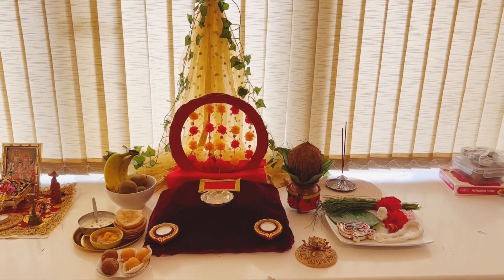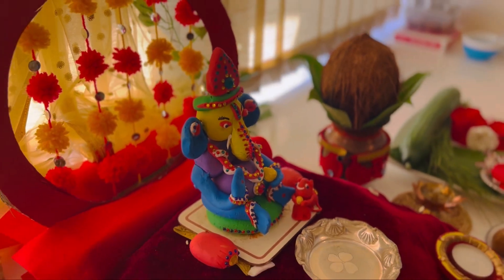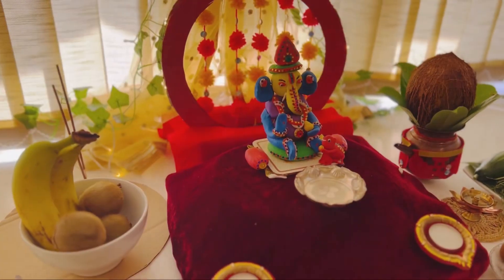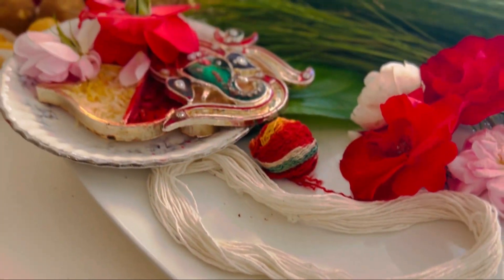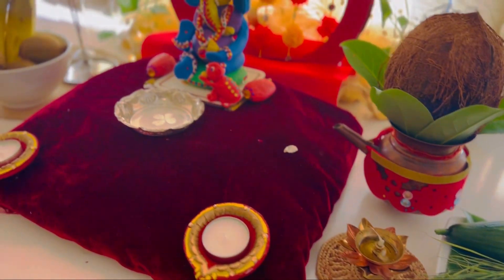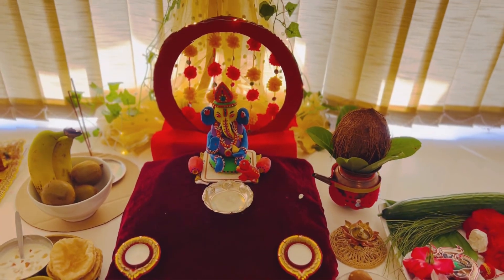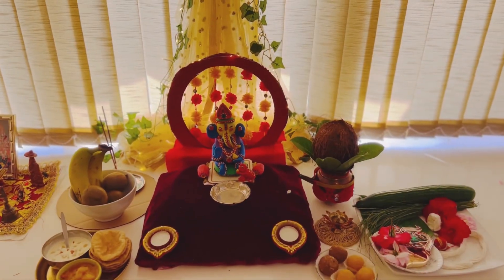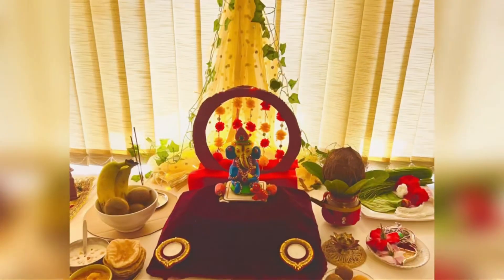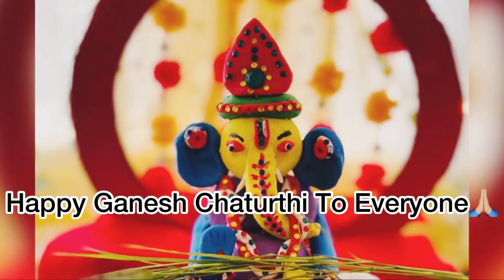The Bappa is here, so you all have a great Ganesh Chaturthi. I will see you super soon. Take care. Bye.